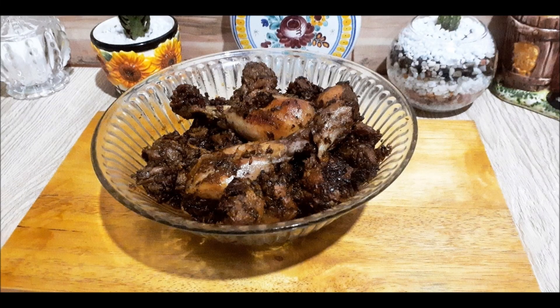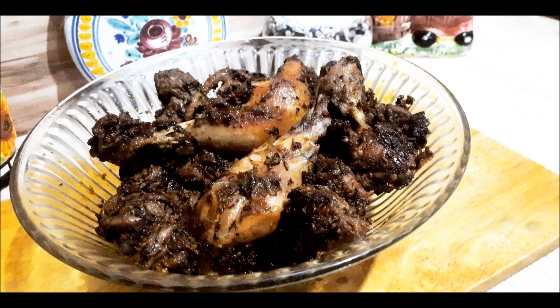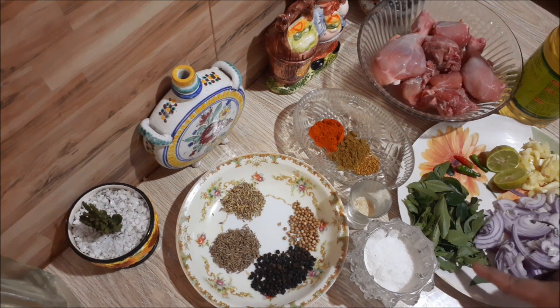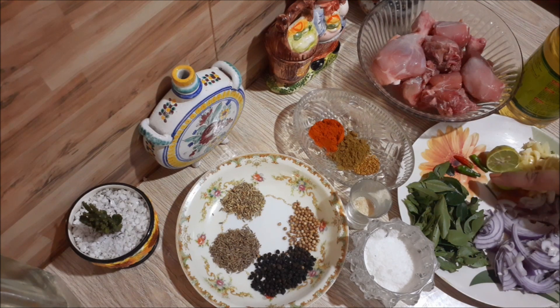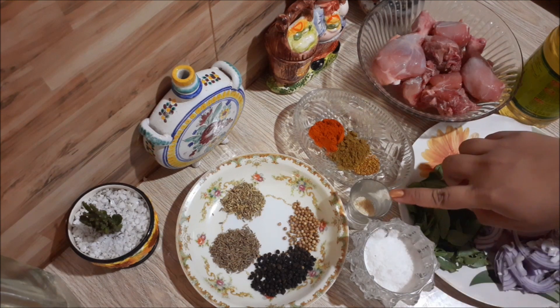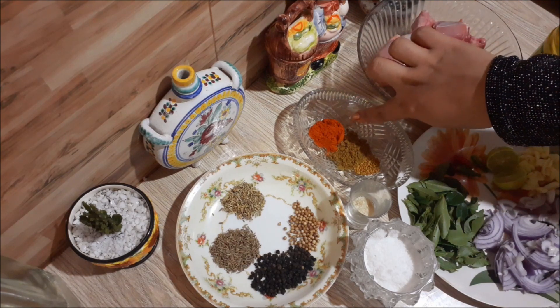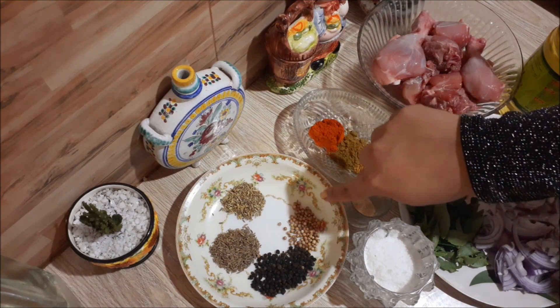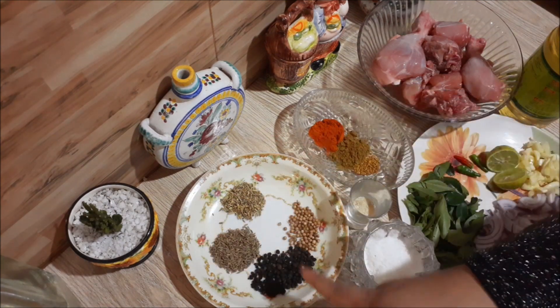Today I'm going to show you how to eat roast chicken with a lot of roast chicken. We have to make a quarantine for the rest of the day.